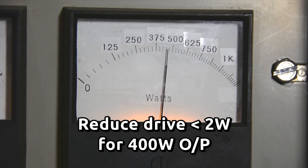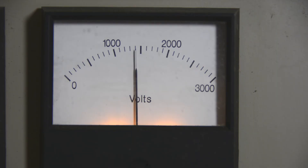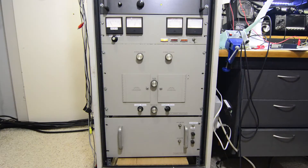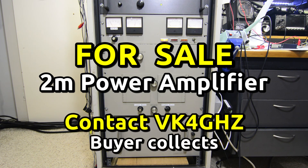The old transformer hums a little bit, and this is where you could rebuild the power supply using a modern toroidal transformer if you were really keen. The buyer is to collect, and asking price is $400 — that's less than $1 per watt.